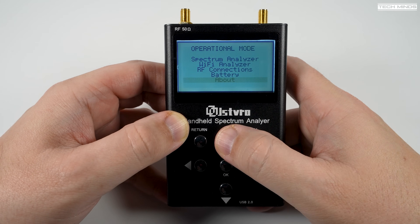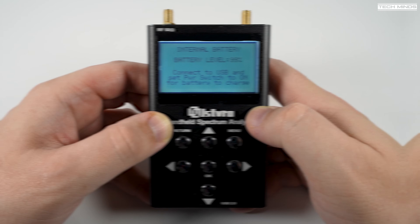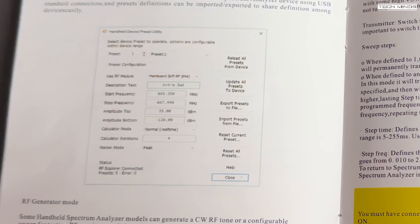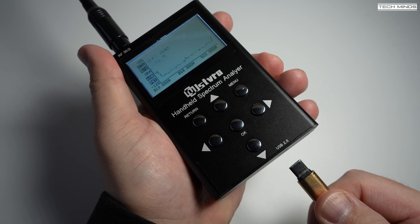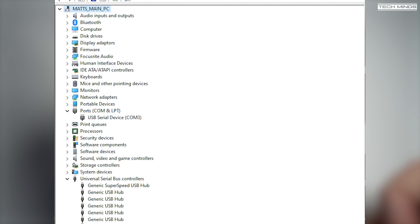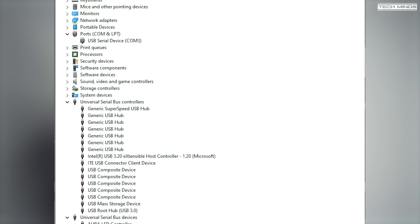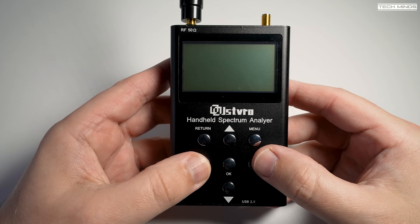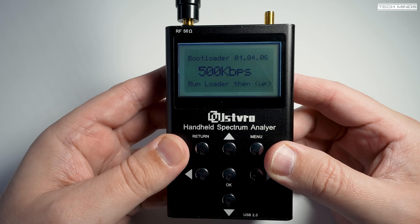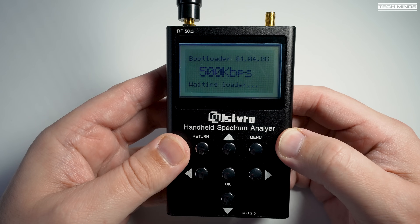As far as I can tell, without owning an RF Explorer, the user interface is pretty much identical. The manual references a software program to edit the device's presets, but I've not found it online. What's even more strange is that when plugged into a computer it does not show up as a USB device or even a virtual COM port, which leads me to think the USB-C is purely for charging. There is a way to put it into firmware download mode, but even then a virtual COM port still does not appear. If you've experienced the same, please drop a comment below.